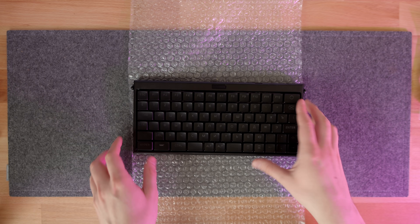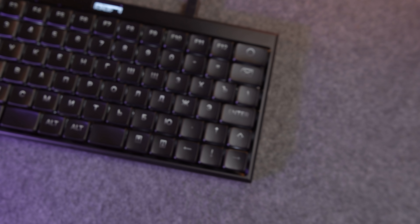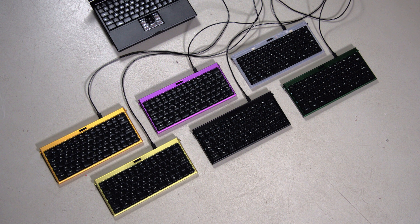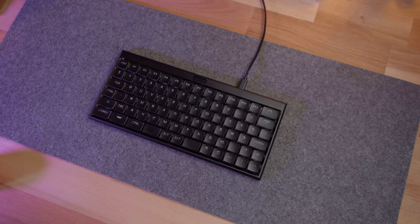About the keyboard: the first thing I noticed when I first looked at it is just how gorgeous it is. It has an anodized aluminum body, concave keycaps with backlit legends, and a tiny OLED screen at the top. There are also multiple choices of colors, including lime, purple, and even translucent. This particular keyboard has Cyrillic legends, which I think looks really cool.